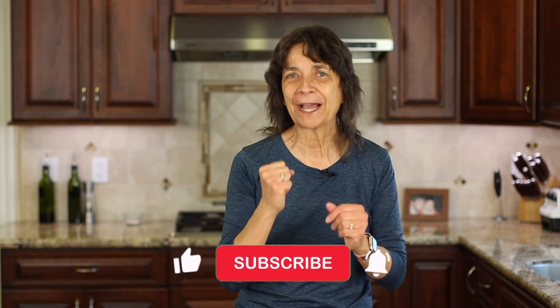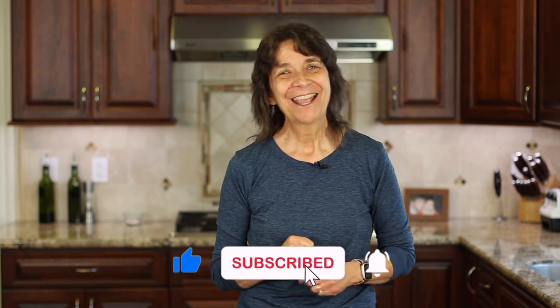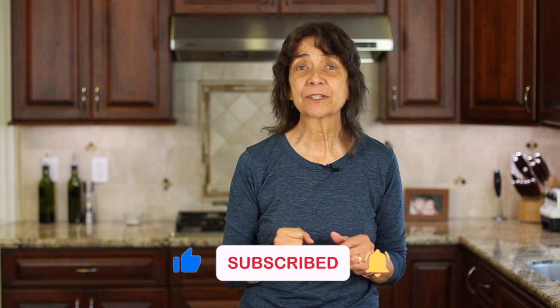I hope you enjoyed today's video. If you did, you can let me know by smashing the like button, and another way is to share it with somebody you think might enjoy this delicious recipe. We'll see you back here next week for another delicious and healthy recipe.